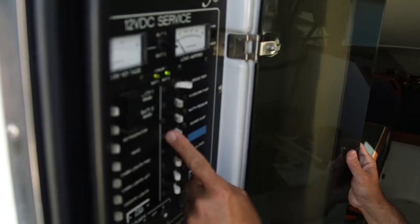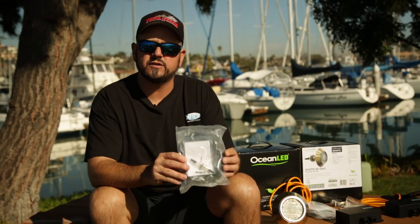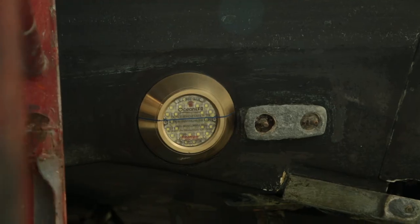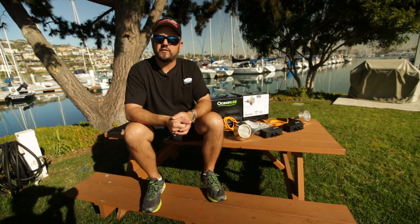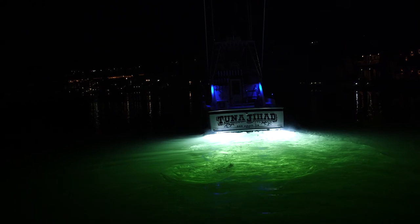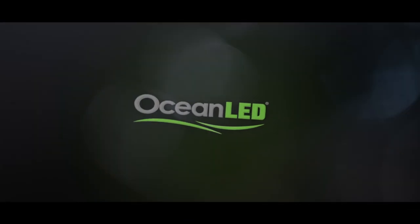On our boat, we like to put everything on a breaker. It's just an extra level of insurance in case something goes wrong or something shorts — the breaker will pop, the lights go off, and we know we've got something that we need to address. Once you've got these new lights installed, you've got an awesome new tool to help you catch bait. And they just look cool for harbor cruising, sitting around the slip, or running out in the dark. These are going to be very bright, they're definitely going to raise squid, and they're going to get the job done. Check them out at OceanLED.com and see what they've got for your boat.